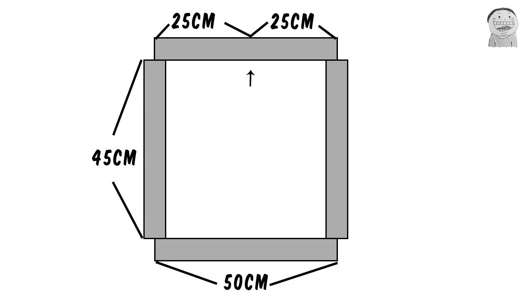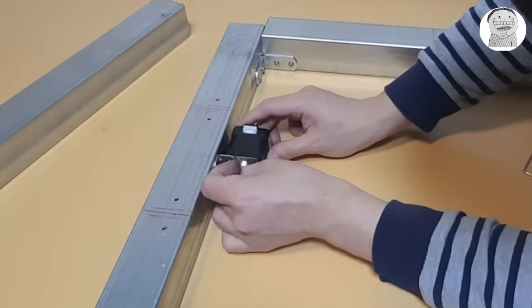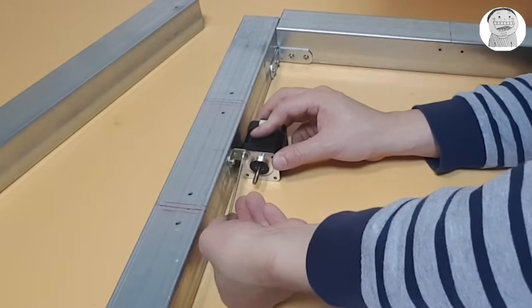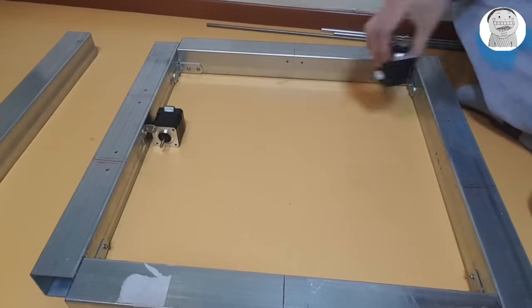And we're gonna make another hole on this point, and it should be 3.5 cm above from the bottom, because we're gonna attach a stepper motor on this side with an angled bracket. And we're gonna make two holes on each side for more stepper motors.